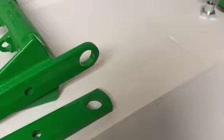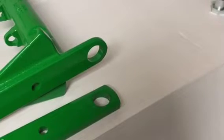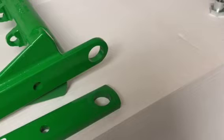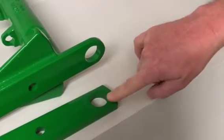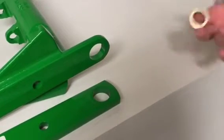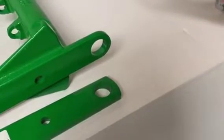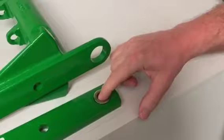Hi everyone. We wanted to show you what your choices are when you're thinking about rebuilding the parallel arms on your planters. Here we have two new John Deere arms. They still have paint on the insides of the holes and a new John Deere bushing. So you rebuild your row units with these. This is where you're going to start as far as how tight the arms and the bushings are.